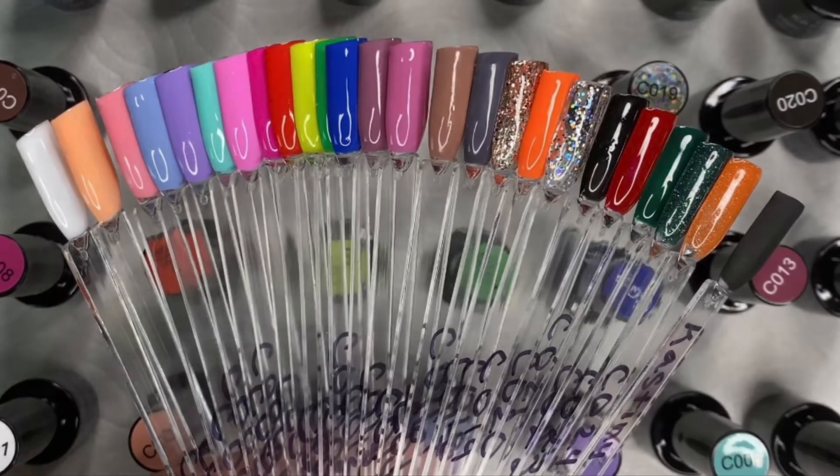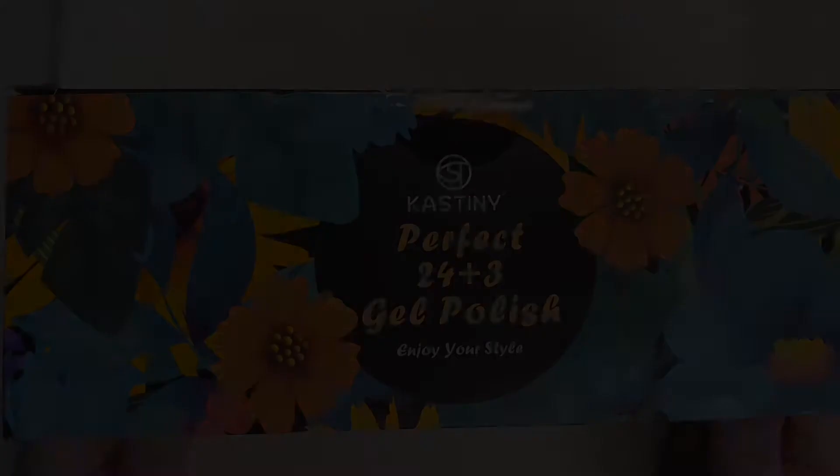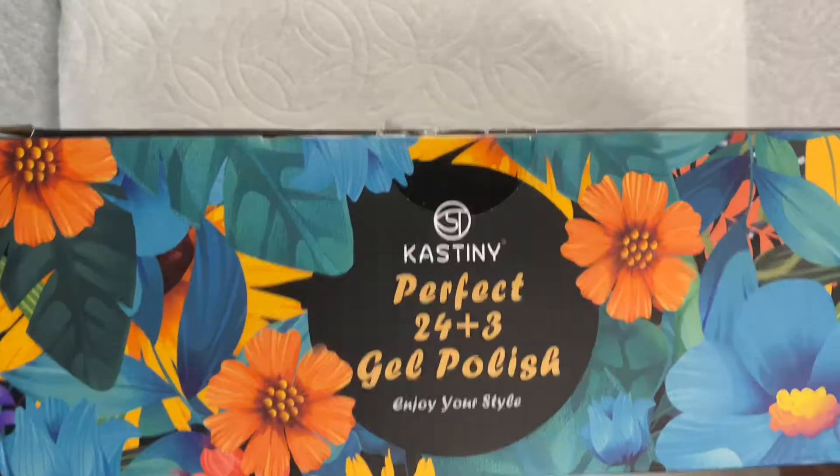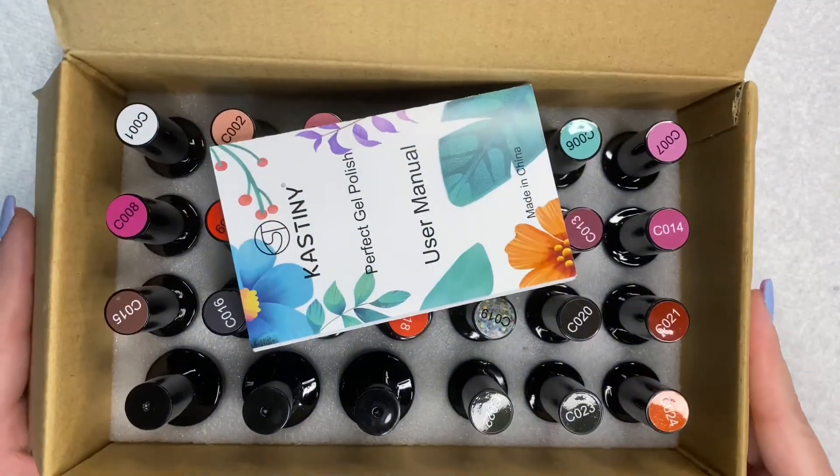Hi everyone, I hope you're doing well. Today we're going to be looking at this gel polish set from Castany. This is a 24 gel polish set plus 3, meaning that it has 2 topcoats and a base coat that they also include.